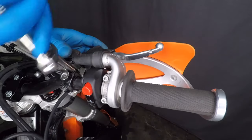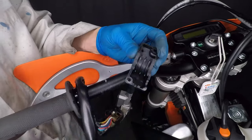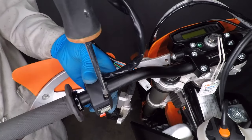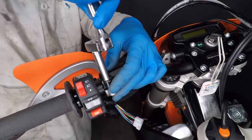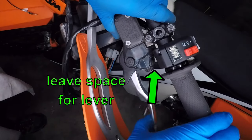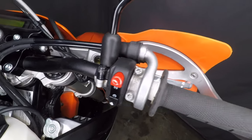Now let's install the lever and get everything adjusted. The turn signal switch installation starts with a weird little step: install the rubber spacers — they keep the switch from turning on the bars. I really like how the back part doesn't have any wires. This switch also takes a Phillips screwdriver. I want the switch mounted right by the grip, then the clutch lever goes back on. I have a bit more adjustment than with the old switch, but I still need to make sure the lever doesn't hit it.